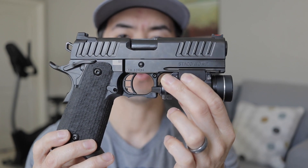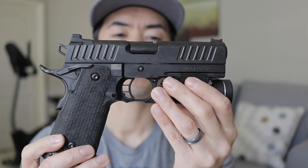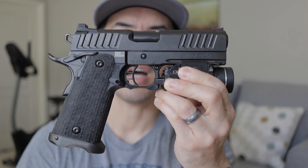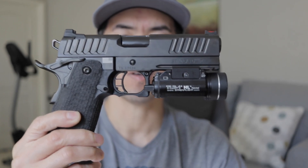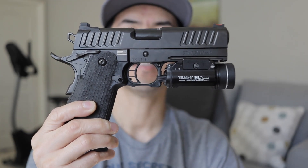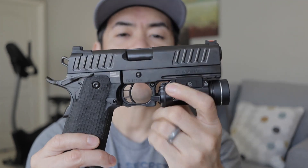I ended up getting this one at our local store in Las Vegas, Ventura Munition. I was curious about the red dot, but I just ended up getting this one since I don't have the patience to wait for the Staccato P Duo or Host. It's really accurate — if you ever get this one you won't regret it. It's fun to shoot, easy to shoot, so flat. Now let's go to the outdoor range.